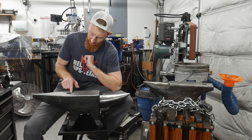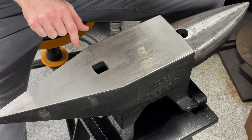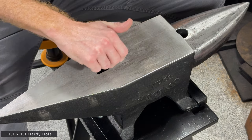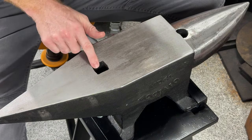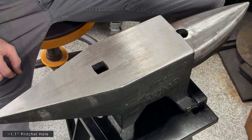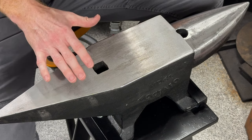The edges of the hardy hole are extremely sharp and jagged — I'll be coming in with an angle grinder to put a chamfer all the way around it. The pritchel hole also has some rough corners that I'll clean up. With initial thoughts out of the way, we can get on with the testing.